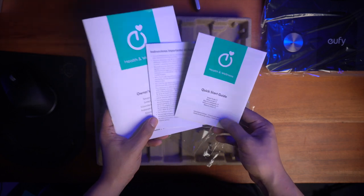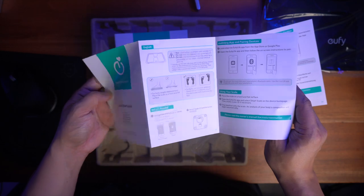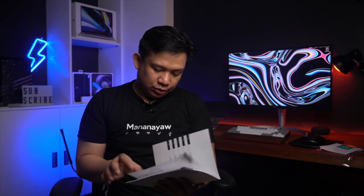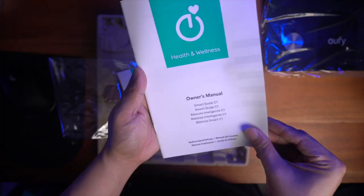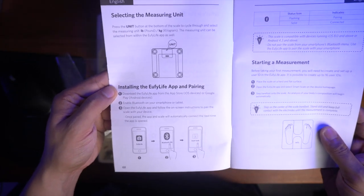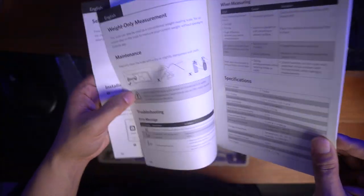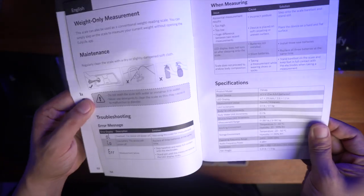So, let's check muna the manual. Here's the quick start guide — install lang yung app, and then pwede na siyang mag-measure. Nakalagay lang dito yung kung paano insert yung batteries, starting the measurement, and maintenance on how to clean it. So, bawal siyang basain — punas lang. Iba-ibang language lang, kaya siya mukhang makapal.